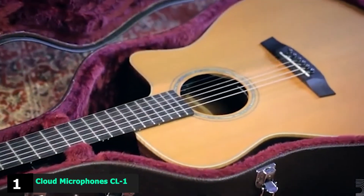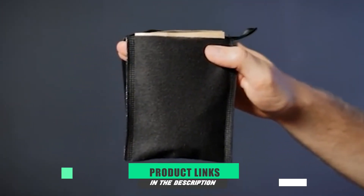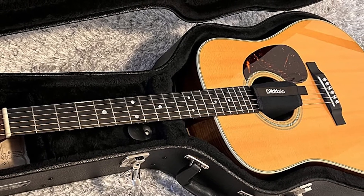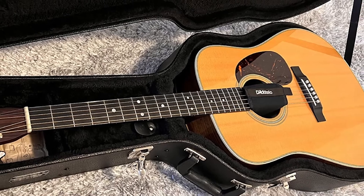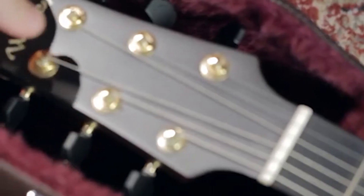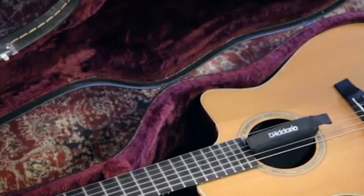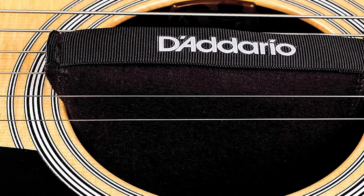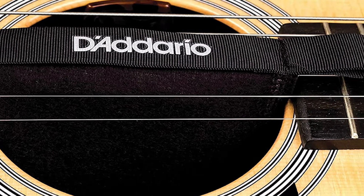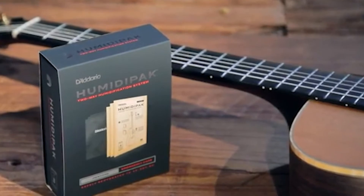At the first position of our list, we have the Diderio Humidipact 2-Way Humidification System. If there is one thing that guitarists like, it's when the guesswork is removed from guitar maintenance. This is probably why the Humidipact Case Humidifier from Diderio proves so popular, as it takes the manual adjustments and humidity measuring out of the equation. This two-way humidifier promises to keep humidity inside a guitar case at a constant 45-50%, ideal conditions. For under $20, you receive three mess-free pouches that can be popped into your guitar case and basically forgotten about, although they will need replacing every few months.